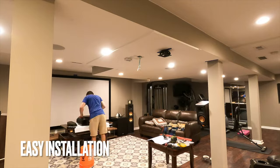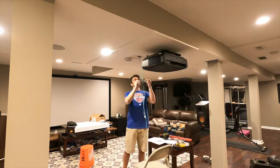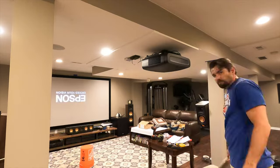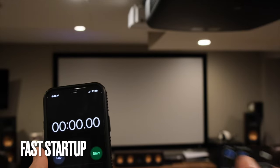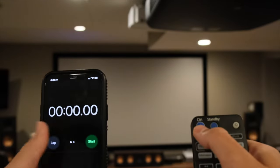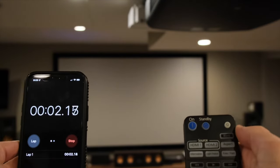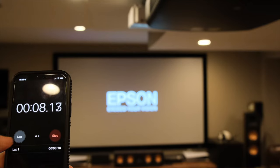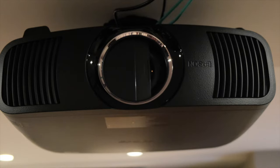The installation was relatively straightforward, and the chief mount that the projector comes with is a really sturdy and nice mount. Once you get everything lined up on your ceiling, attach your lag bolts, and it's pretty much ready to go. That really brings you to the next step, which is setting the projector up on its initial use. This projector boots in about 10 seconds, and that includes the sliding door that opens in front of the lens to keep the dust out.